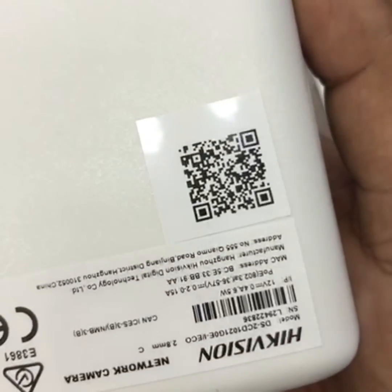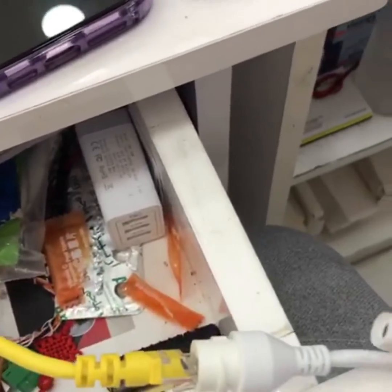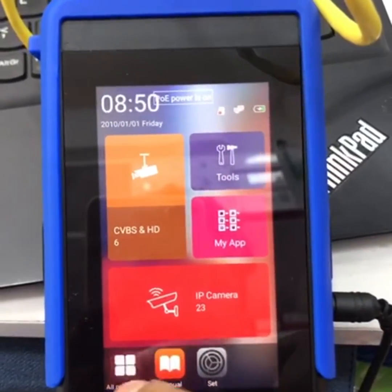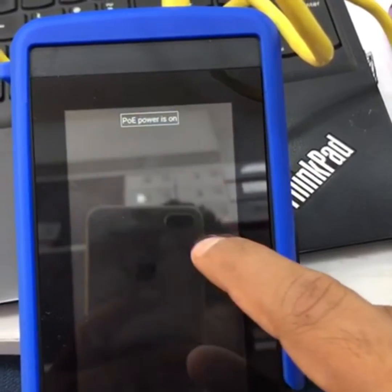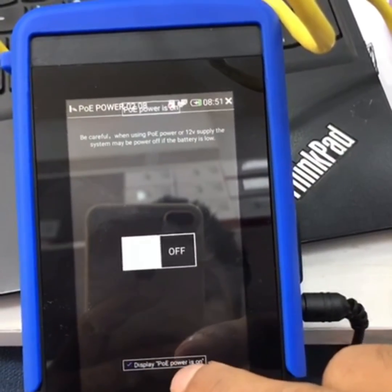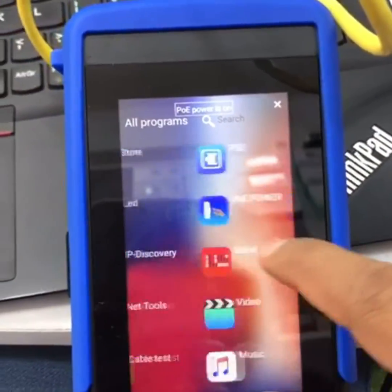Now I want to connect with an iQuation IP camera. Only PoE is needed — no additional power required. First, open the PoE power option and make it on. After the tick is on, you can see the power is on and showing. Close it — PoE power is on.